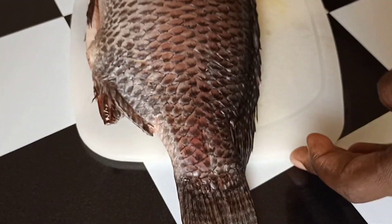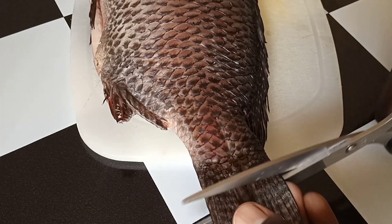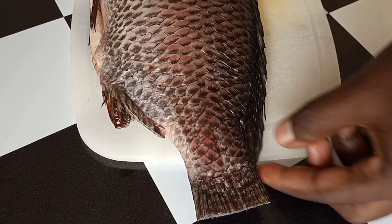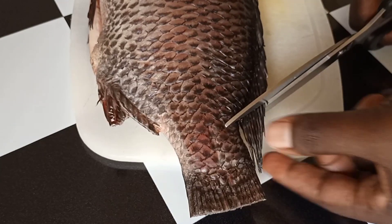After removing all that, I'm going to cut a little bit at the tail end — I don't like it — so I will remove it and go right ahead and start cutting my fish into pieces.